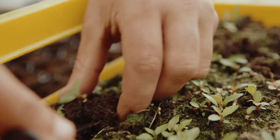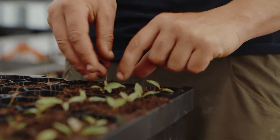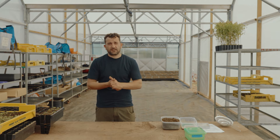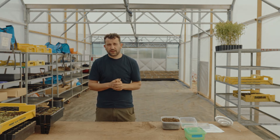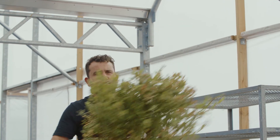After we've transplanted them they're still quite delicate for a couple of weeks, so they'll need a good bit of water — every day for the next week or so. Then they'd like a couple of weeks in the greenhouse just to firm themselves in, and then that's when you can pop them outside.